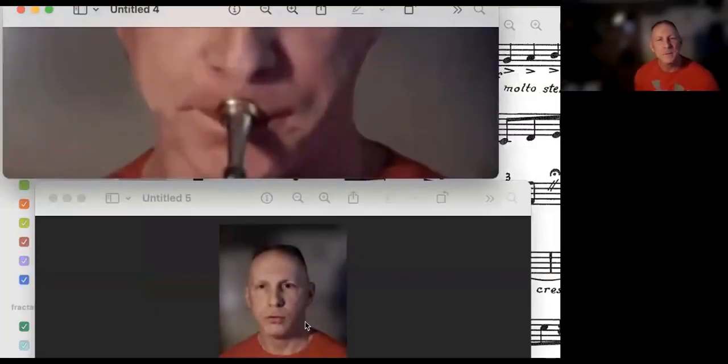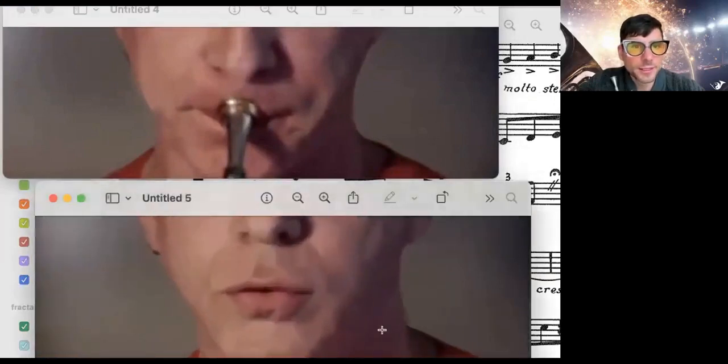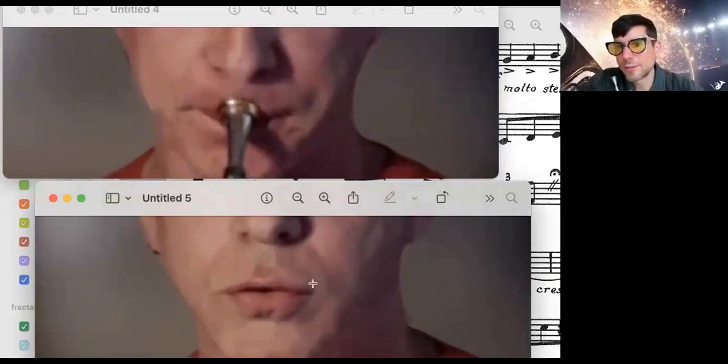Your corners are muscularly engaging. This is a tricky one — go ahead and just do a sigh where you release your corners. Like that — so that's tense corners, right? That's not tense corners. Do you see the difference? So are you aware that you can play horn with relaxed corners? You can. Look — my corners are doing nothing.